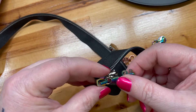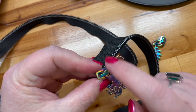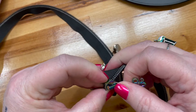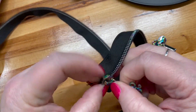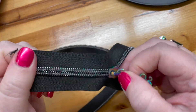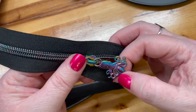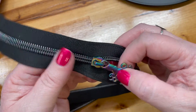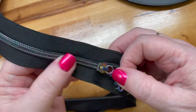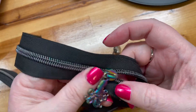Then you grab your pull, and I usually try and hang on to both sides of the zipper when I pull. It can be a little bit of a patience — you might need a little patience in order to get it to go, but you just keep working at it and then you've got yourself a pretty nifty zipper with a pretty nifty zipper pull.